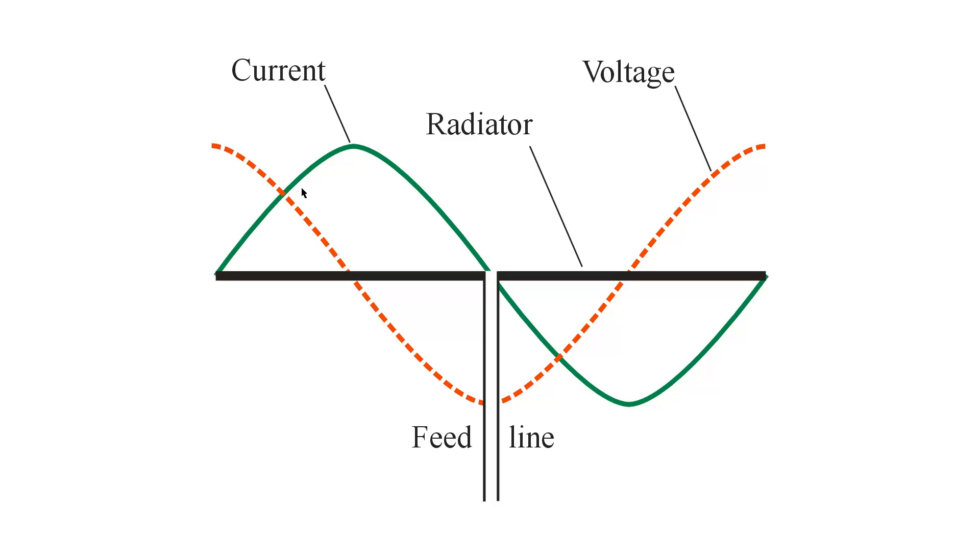The distribution of current is shown as a solid green line, with maxima indicated by the peaks in this sine wave, and minima indicated by the points where it crosses the antenna. Same with voltage, except voltage is a dotted red line. Voltage feed is shown at a voltage maximum, which also happens to be a current minimum, or current node. Maxima are known as loops, and minima are known as nodes.